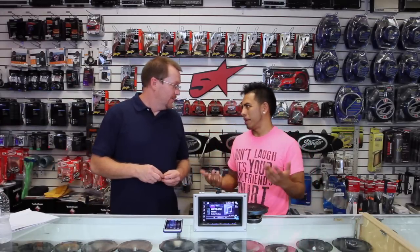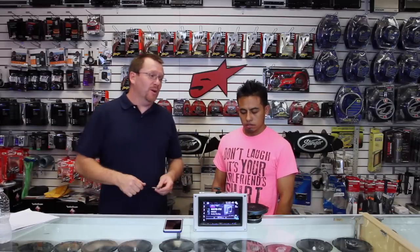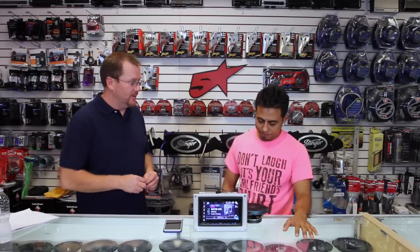Hey guys, today we're going to talk about CarPlay because it's cool and everyone's asking us, what is CarPlay? It's been all over the news, all over the social medias, it's been everywhere. Basically, unless you're the biggest Android fan in the world and you've been totally blocking it out, you know what CarPlay is. But I can understand all you Android guys — haters.